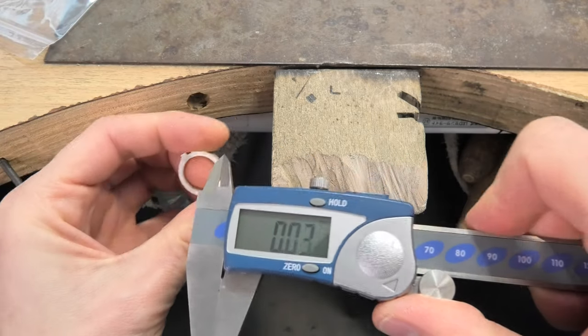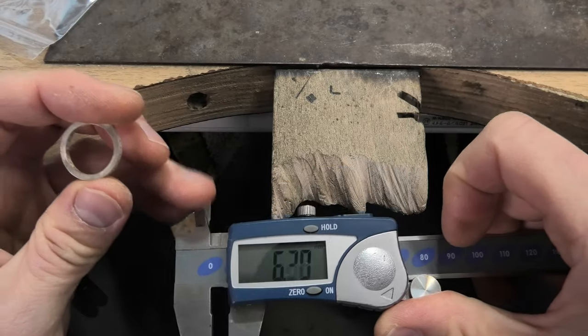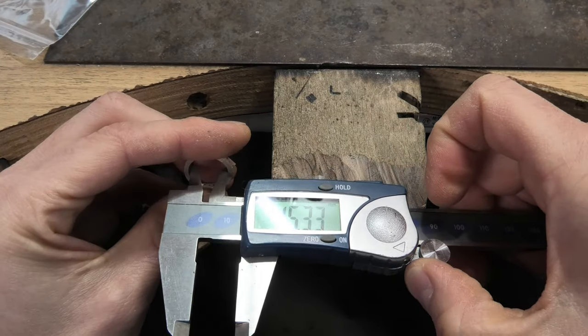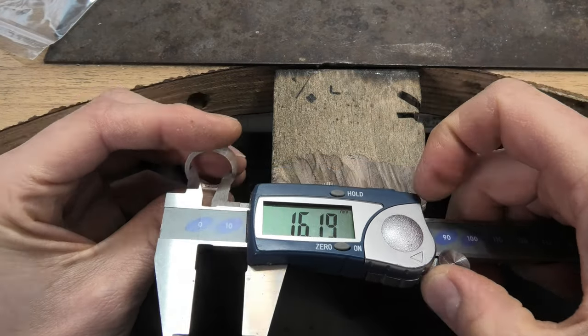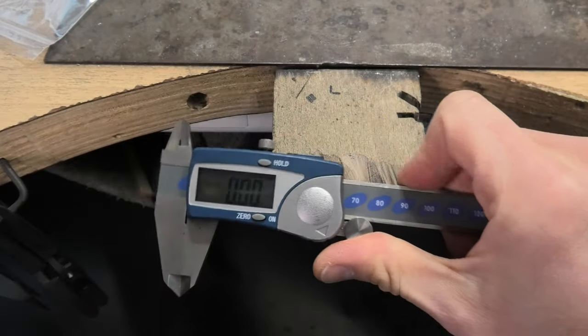You've got the jaws that push outwards to give you an external measurement, and also jaws that squeeze inwards to give you an internal measurement - both are useful.